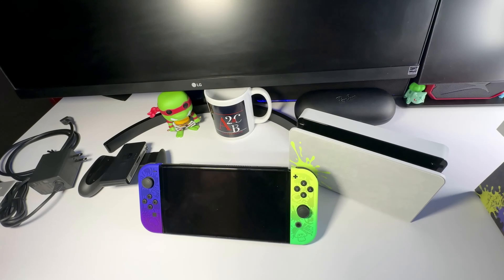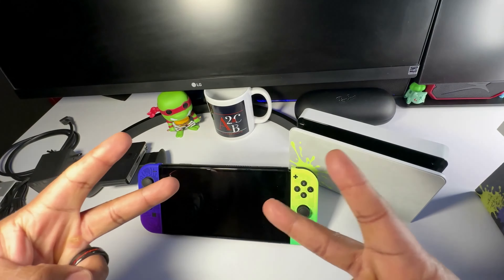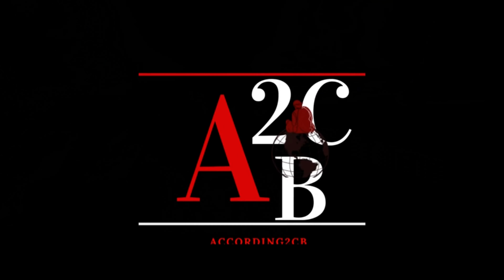I'm going to wrap this video up here. I have much more content for you with the Nintendo Switch OLED. Thanks for watching, stay tuned — peace.